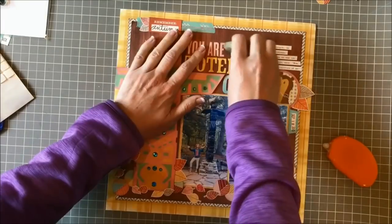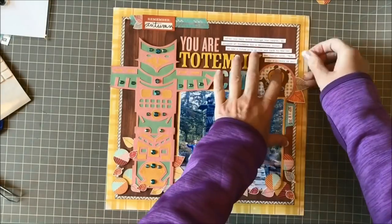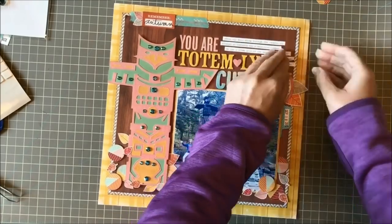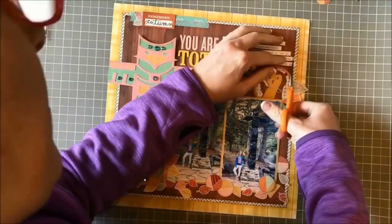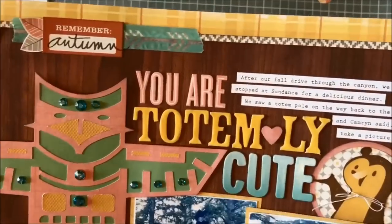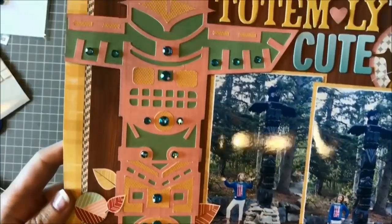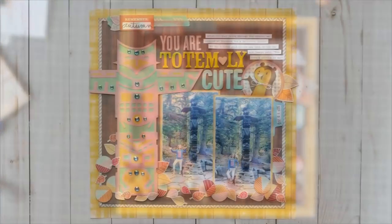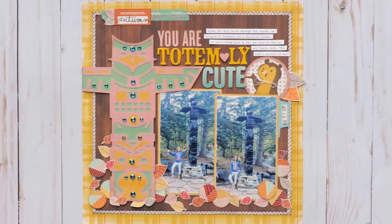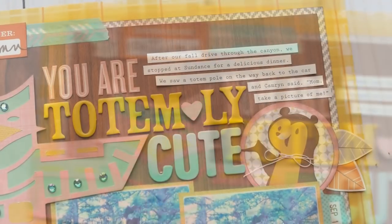I finish off this page by putting my journaling on strips to the right of the title, getting them into place and trimming them here and there to make sure they step down and follow the design. And then the page is complete! I hope you've enjoyed hearing my design process and seeing this page come together. Wishing you a happy fall wherever you are — we'll see you again soon.